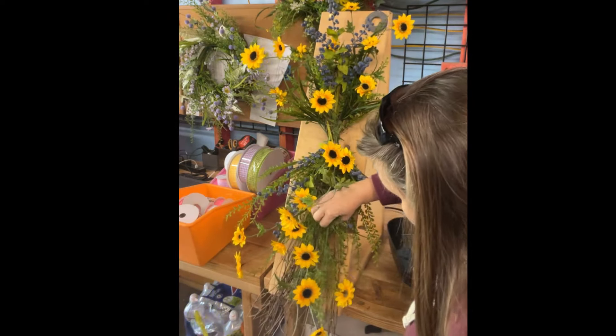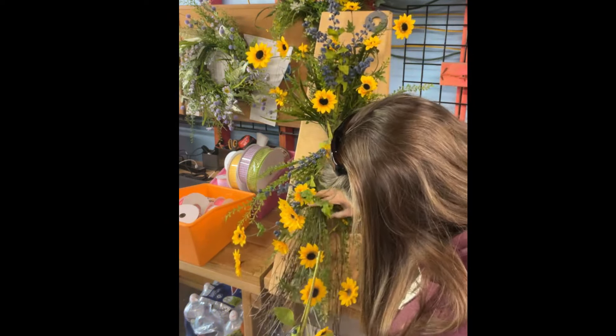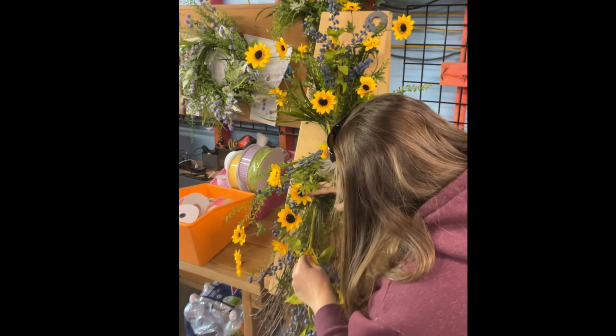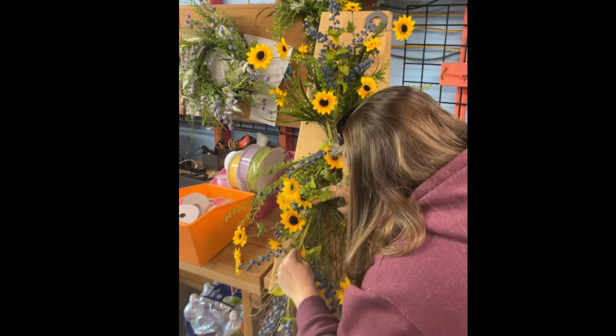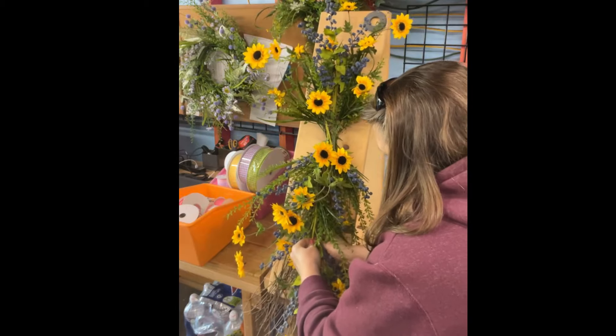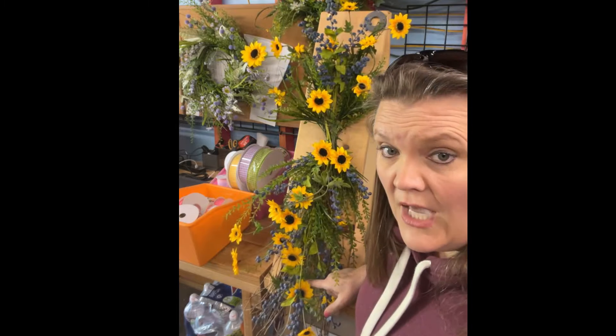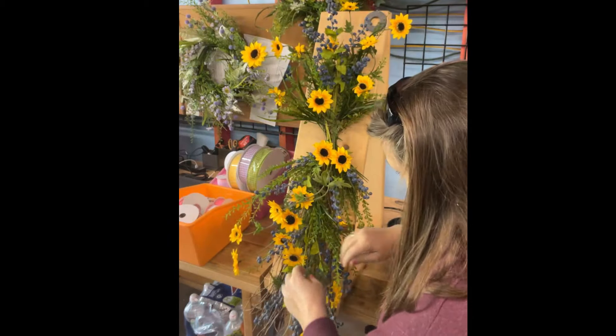Linda, we do have the swag base in stock. We'll be texting out that supply list — if you're on the text list you'll get a text here shortly for this whole project. Now, I'm putting these berries here — I don't want them to be above the sunflower, so I'm going to go below.